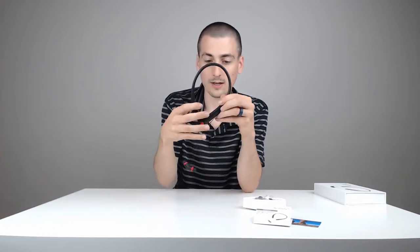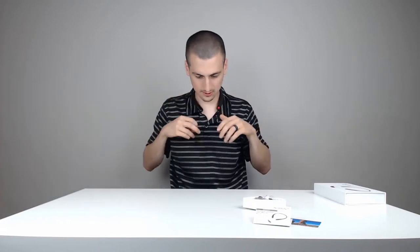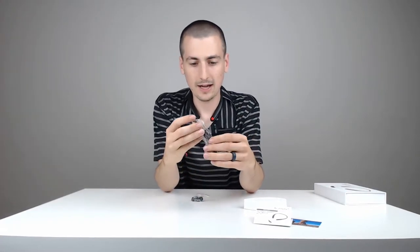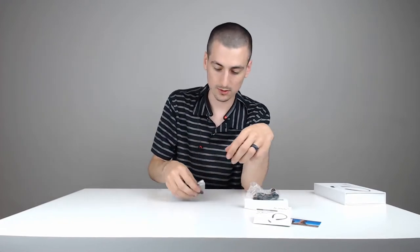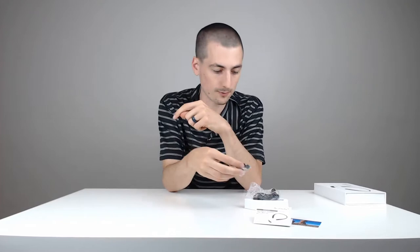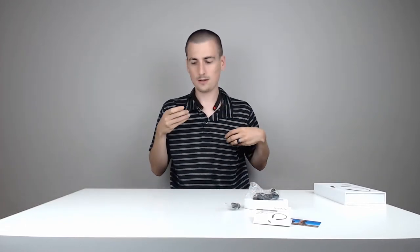So now let's go ahead and look at the earbuds. They have a magnet on them, which is neat, so they can stick together — that might help you not tangle them so much. We'll just rest this on my neck so we can see. Here's how it fits right in your ears, and they're really nice. Really happy with that — they fit right in. So really comfortable just to have sitting there.